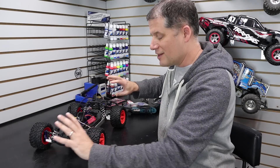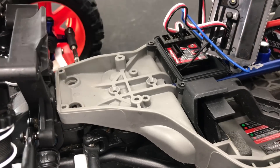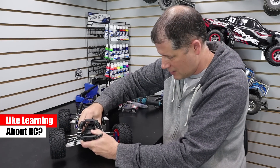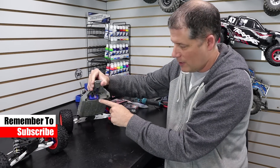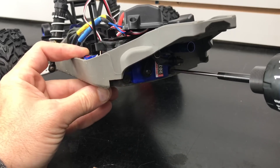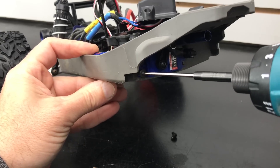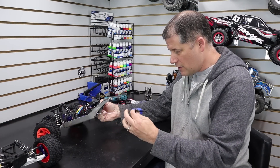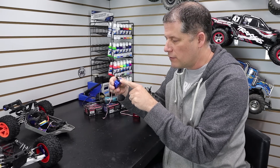Disassembling the front of the truck is just five screws to get the front clip off. The first screw is the steering arm screw, then the four screws that hold the front clip on. With all the screws out, the front end just comes off with a little wiggle. Now we can access the servo — remove the four screws to get the servo out, then we'll swap over the servo arm with the linkage to the new servo. Slide the old one right out.